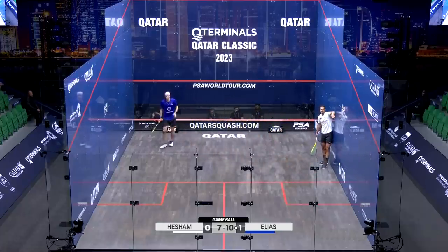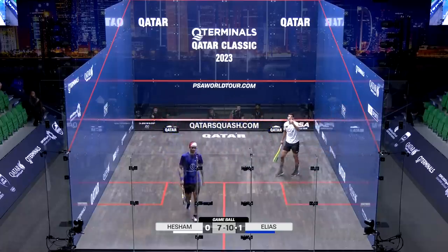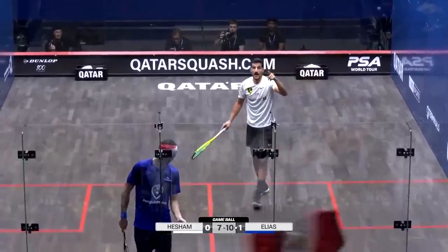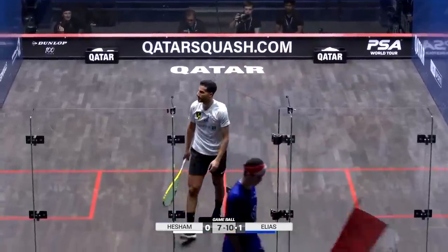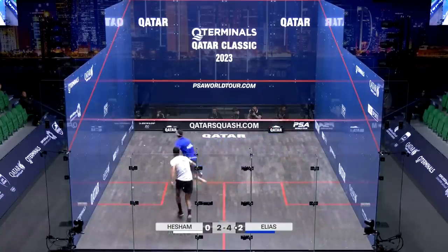I'd like to see that movement again. Elias hits this and stands on the ball. I'm surprised there's no appeal here. Are you asking for a player review on the no-let? Yeah, yeah.